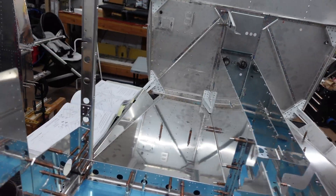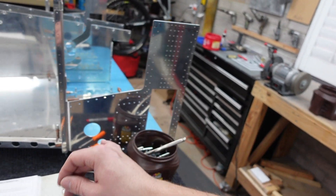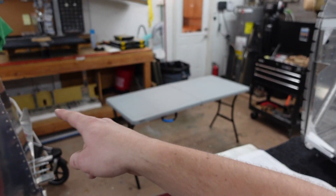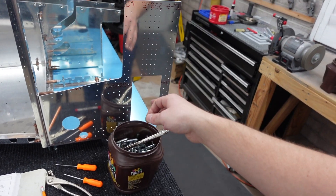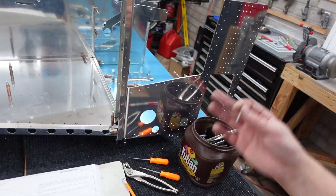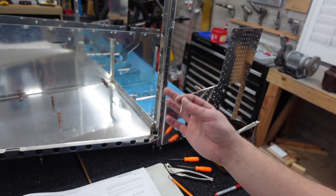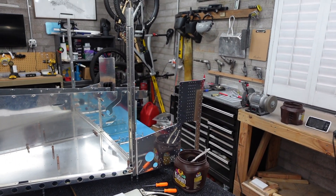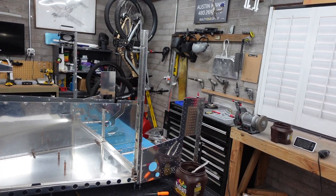I'm going to move on to the next step, which involves taking a couple pieces off the back end and getting that big center spar put on here — match drill, verify that it lines up, and make sure it fits. Then eventually we'll be able to disassemble all this, deburr, then dimple or countersink where needed, and start riveting it together.